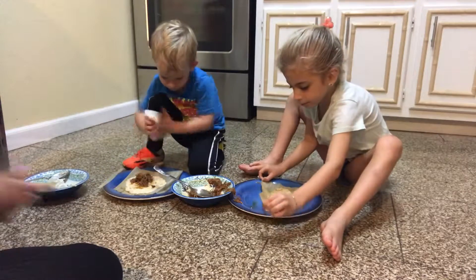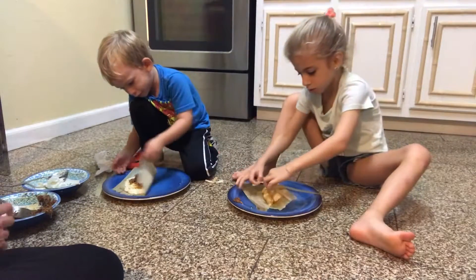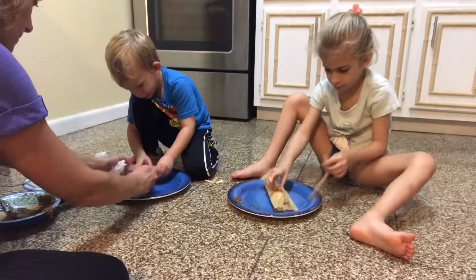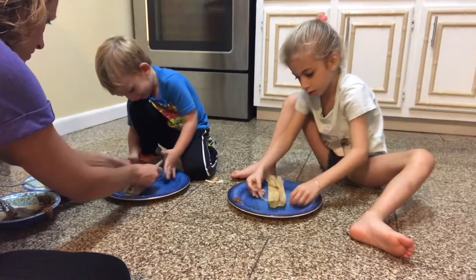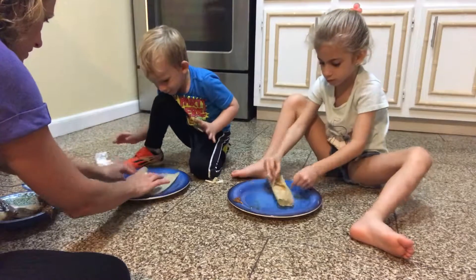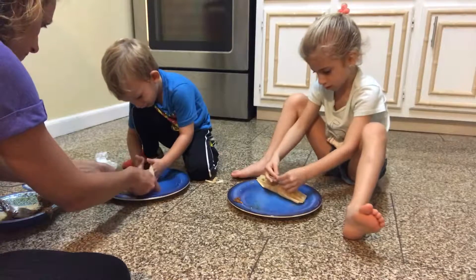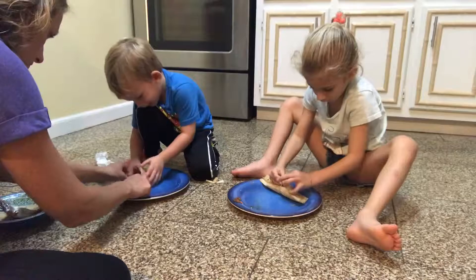Okay, sounds good. Now you just tie it, close it up, and stick it together. And now open it and keep sticking it together. Like this — press, put it there. And do it again.